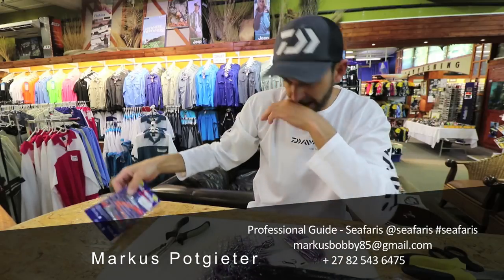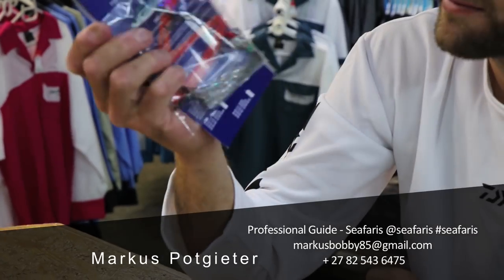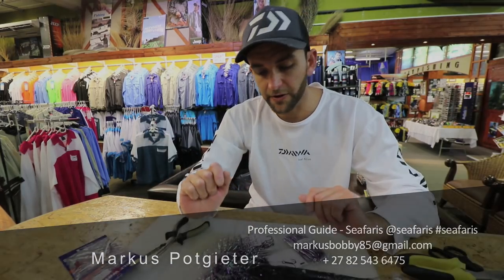You guys can buy ready pre-made traces. These come standard at all your fishing tackle stores. So yeah, that's how I make a king mackerel or Kuta trace.